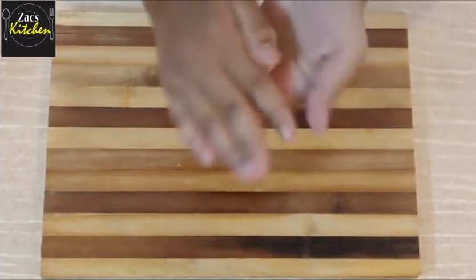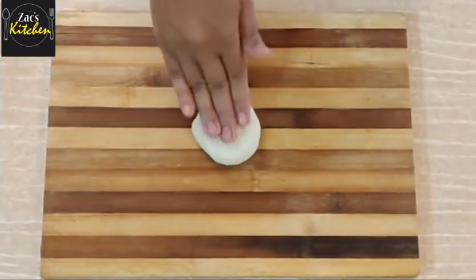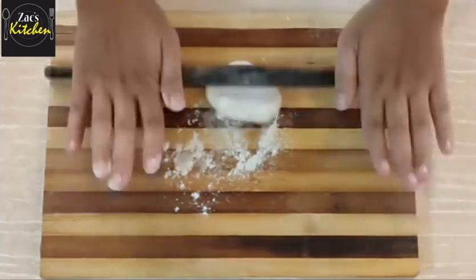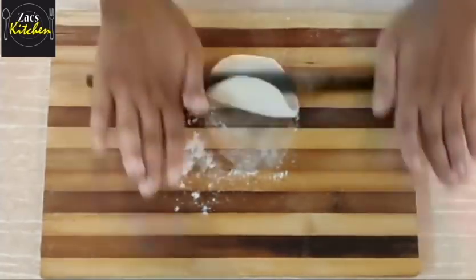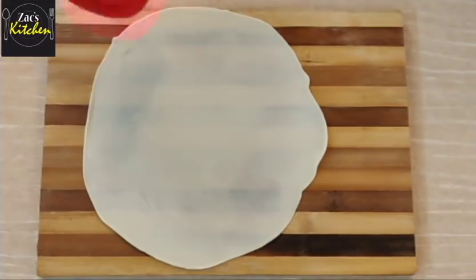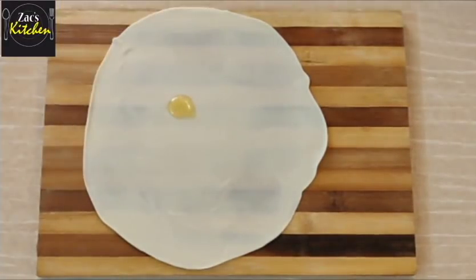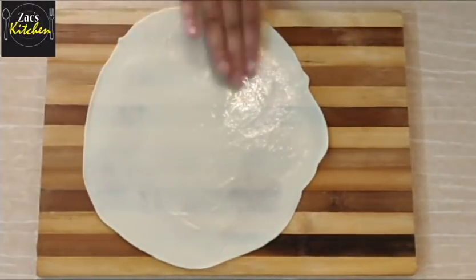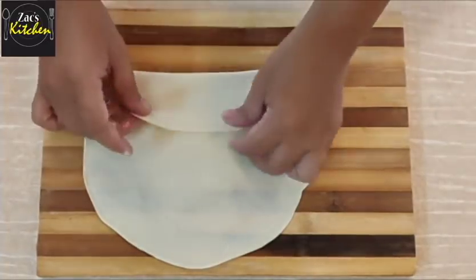We need to get it and cut it. We need to put it on top. We need to do the first round, make it round. Now apply this to the square shape.